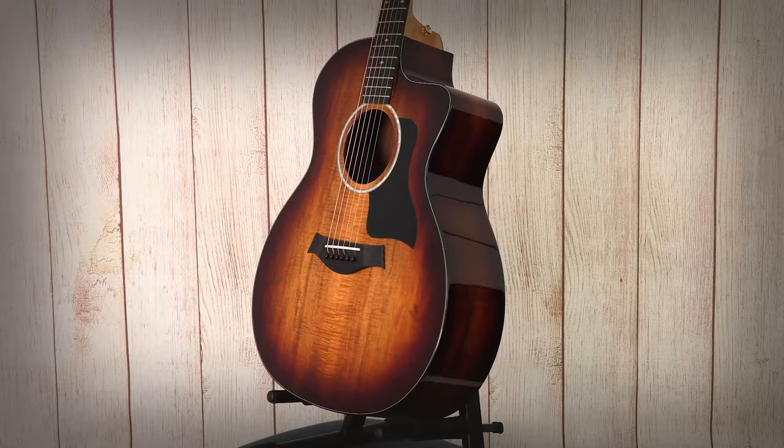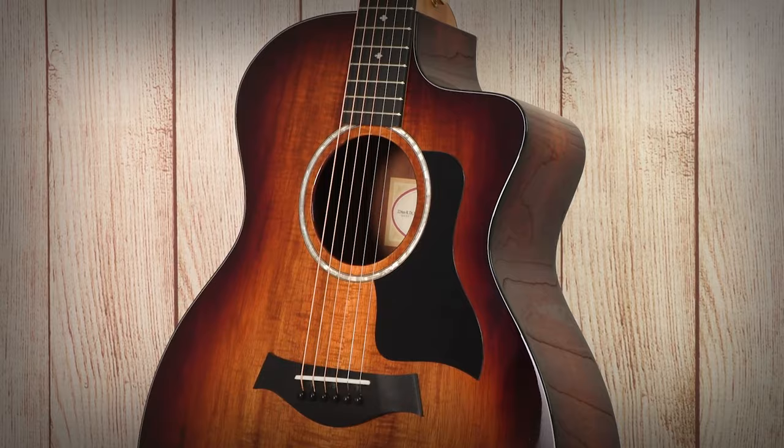Hi, it's Andre here with Long & McQuade. Today we're taking a look at a very special guitar. This is Taylor's 224CE Deluxe made of all Koa. This absolutely stunning guitar has a Koa top, back and sides for a full, rounded, rich tone that really stands out. The look is absolutely striking, and there's no wonder why this is Long & McQuade's best-selling Taylor guitar. So let's take a dive into this beauty and get right into it.